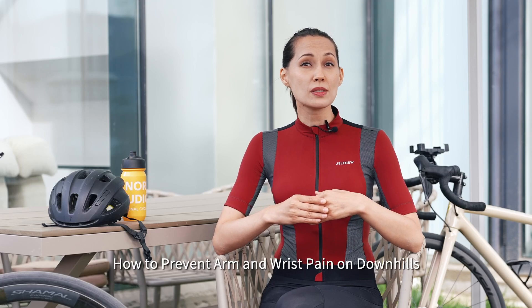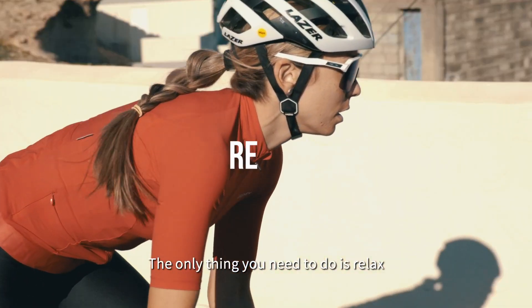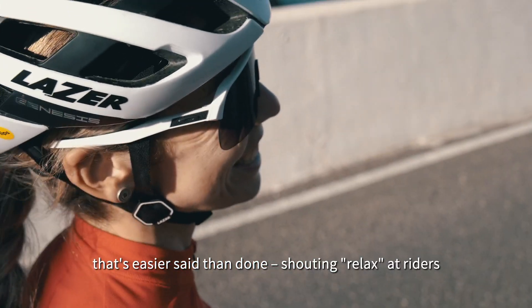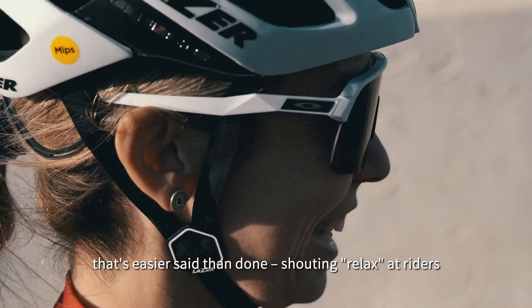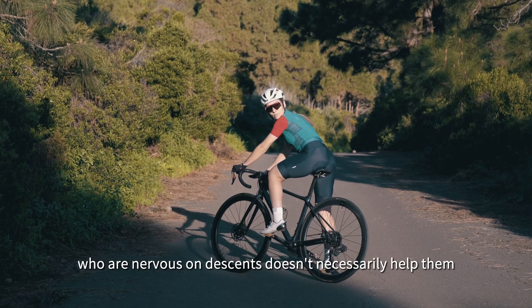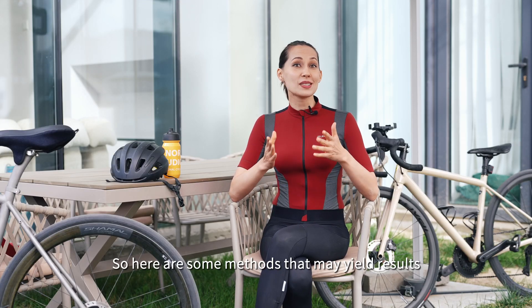How to prevent arm and wrist pain on downhills? The only thing you need to do is relax. I know that's easier said than done. Shouting 'relax' at riders who are nervous on descents doesn't necessarily help them. So here are some methods that may yield results.